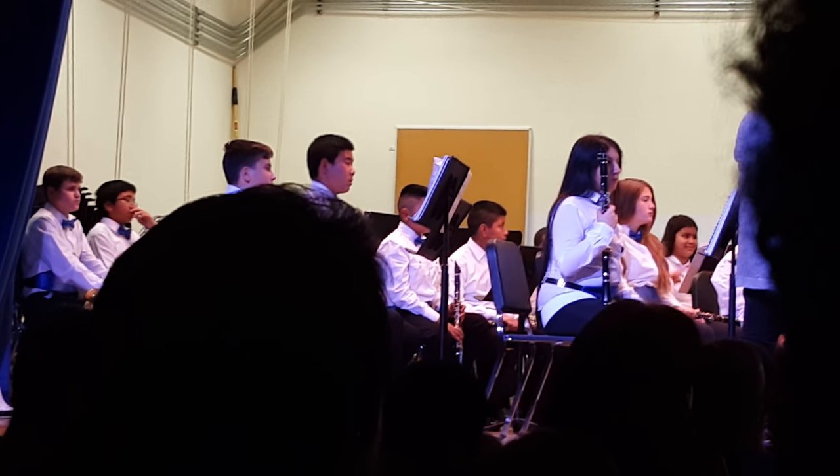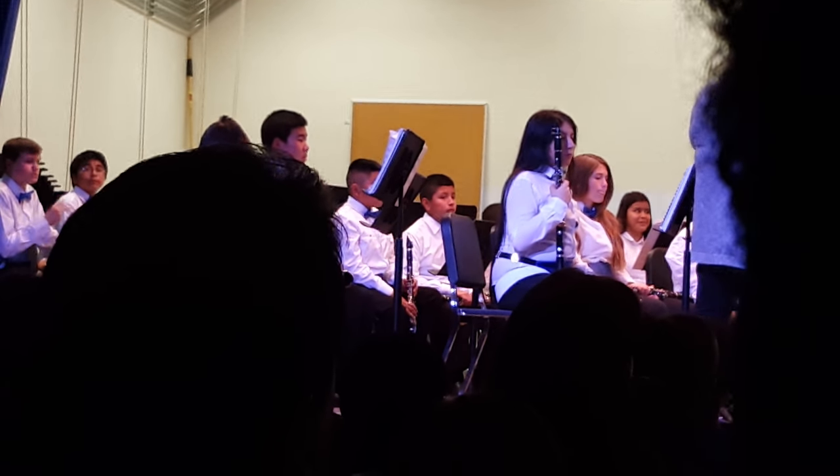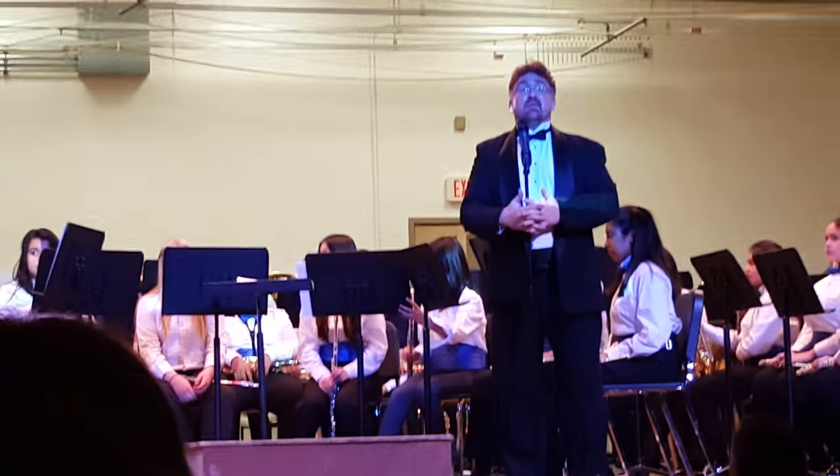It's hard to make a good sound without tubas and some of the low reed instruments that we need — bass clarinet and some of those other things.